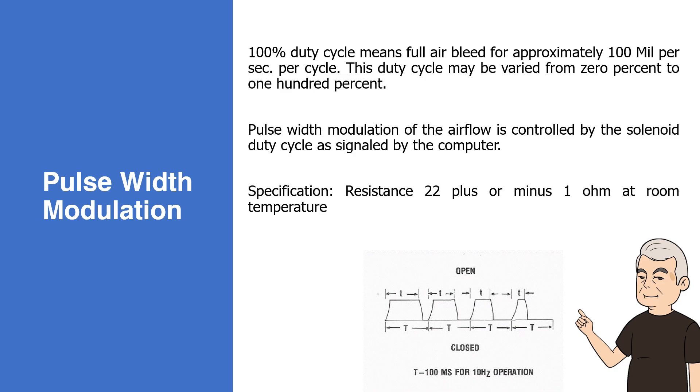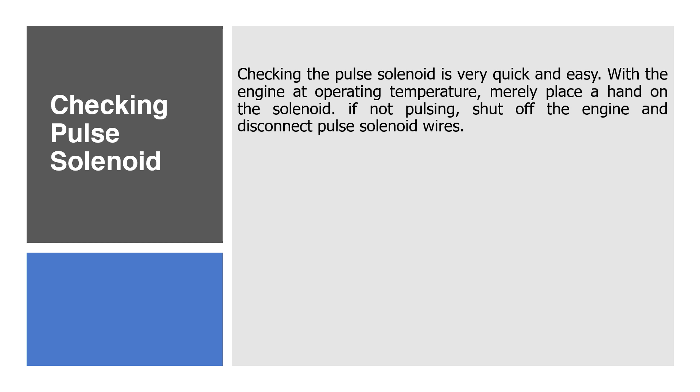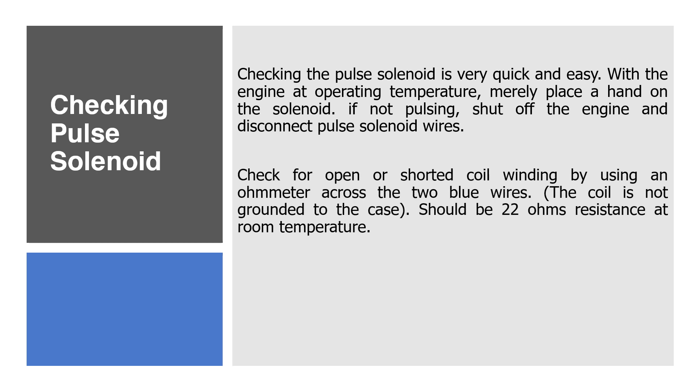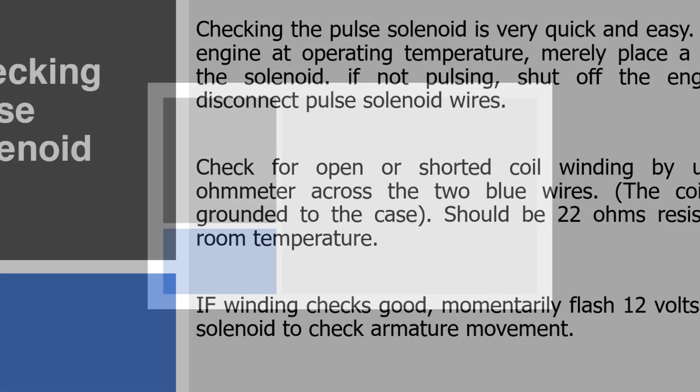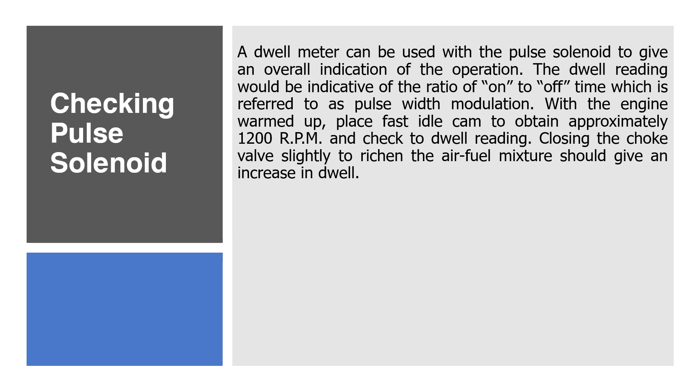Checking Pulse Solenoid. Checking the pulse solenoid is very quick and easy. With the engine at operating temperature, merely place a hand on the solenoid. If not pulsing, shut off the engine and disconnect the pulse solenoid wires. Check for open or shorted coil winding by using an ohmmeter across the two blue wires. The coil is not grounded to the case; there should be 22 ohms resistance at room temperature. If the winding checks good, momentarily flash 12 volts to the pulse solenoid to check armature movement. A dwell meter can be used with the pulse solenoid to give an overall indication of operation. The dwell reading would be indicative of the ratio of on to off time, which is referred to as pulse width modulation.